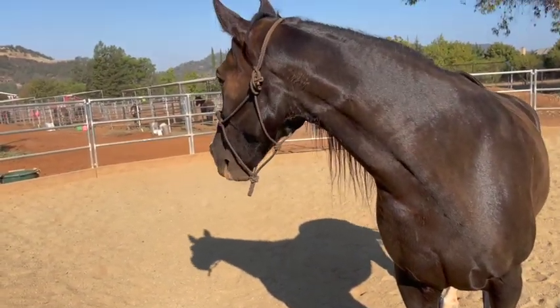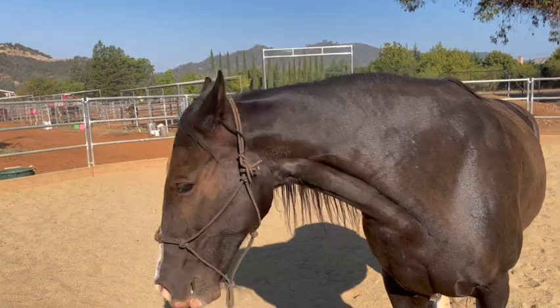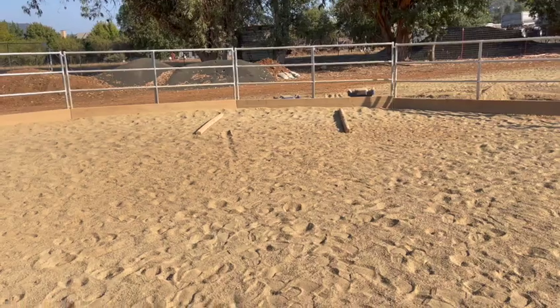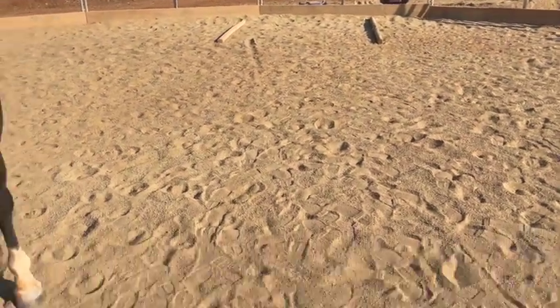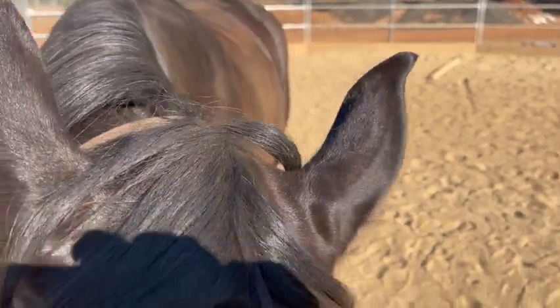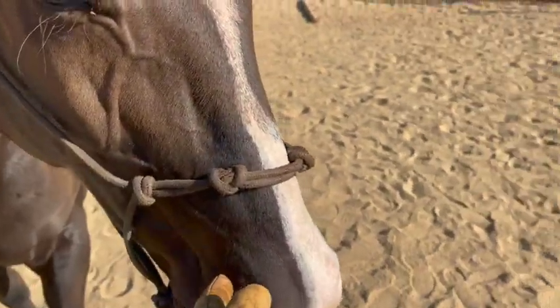We've been practicing this and I want her to know every time I say the word 'canter' she's supposed to keep cantering. A lot of times when you get on their back and go over these poles, right after the second pole they quit. You've got to make sure they keep cantering, so I always like to do everything on the ground first to make sure they have a foundation.